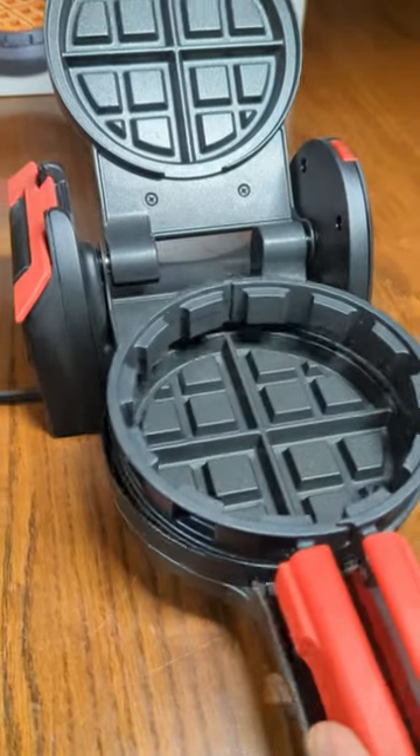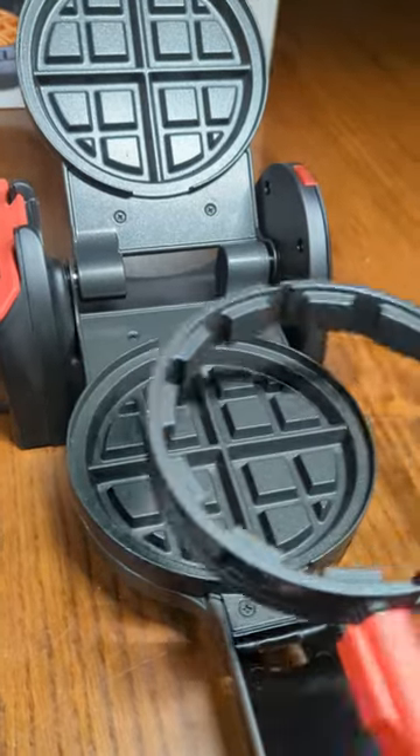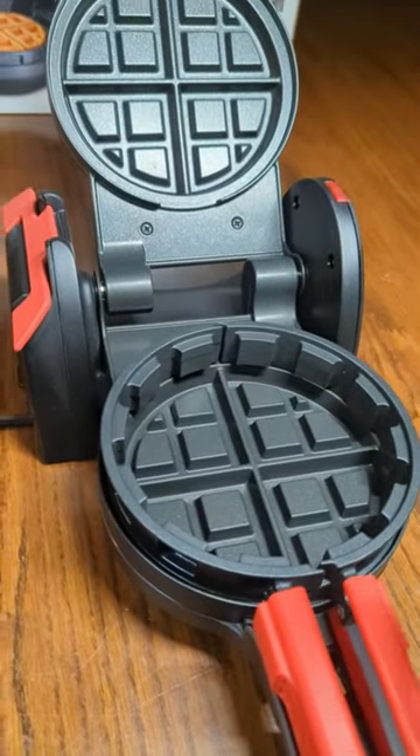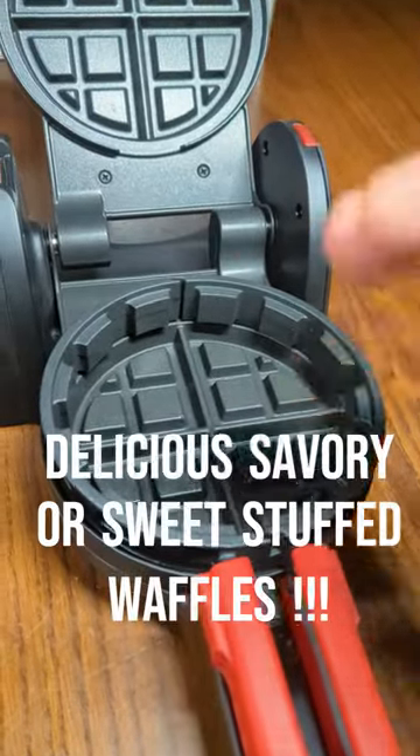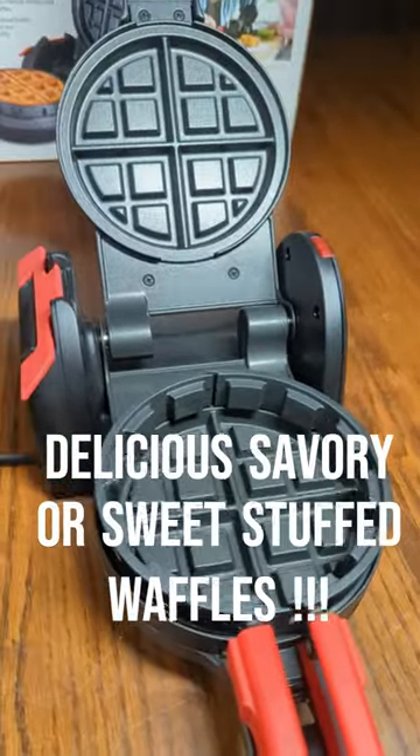You have this piece that you remove, which allows you to remove the waffle after you cook it. It also allows you to stuff the waffle — you put the batter in there, put stuffing in there, and then flip it, and it makes beautiful stuffed waffles.